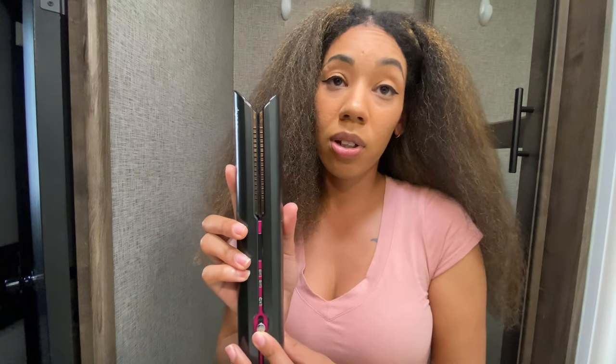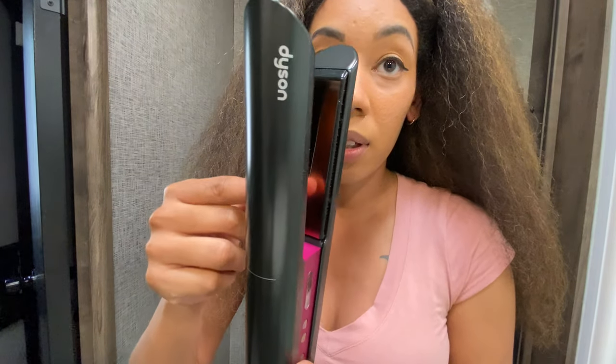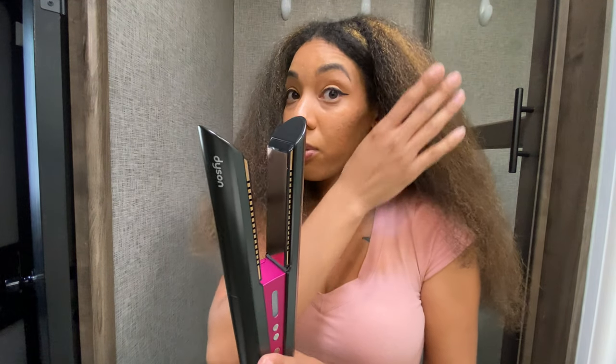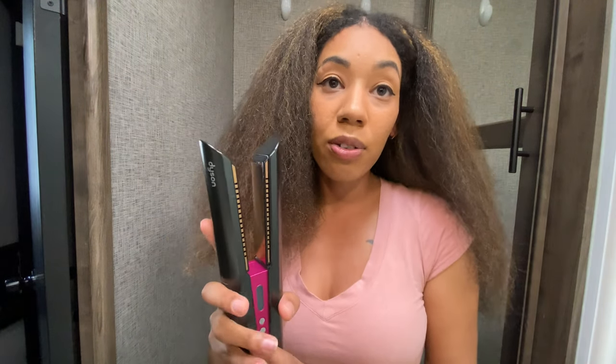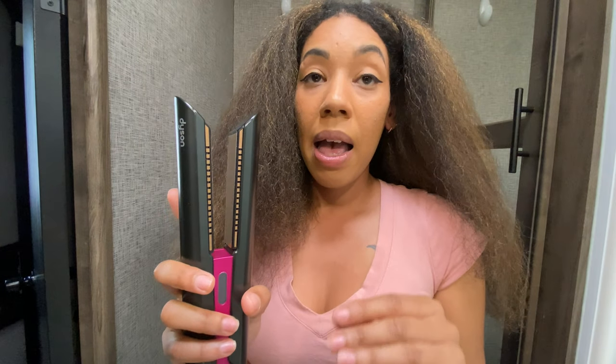The thing with this flat iron is it has high technology in the manganese plates, as you can see there. What the plates do that other flat irons don't do is they flex to the curve of your hair. So instead of flat ironing your hair completely flat and leaving marks, it curves around your hair for a more precise flat ironing. It's supposed to be 50% less damage, and that's what drew me in because I have been natural for going on 10 years.